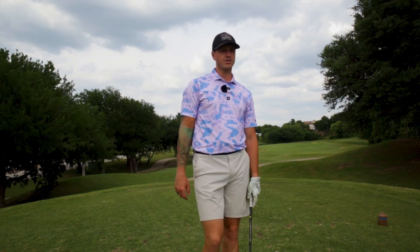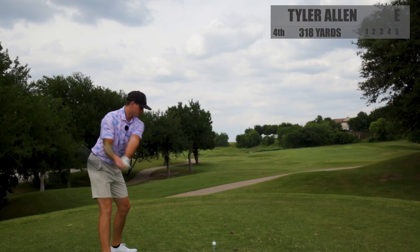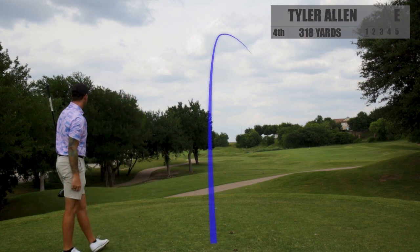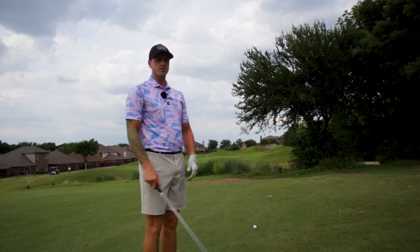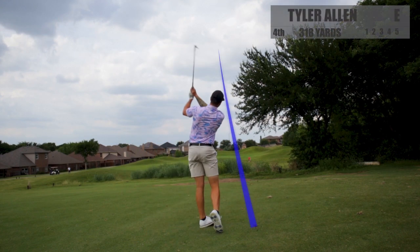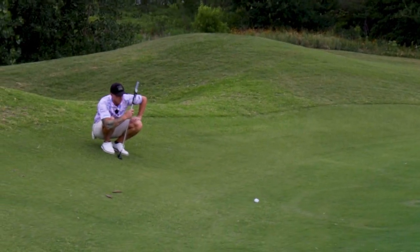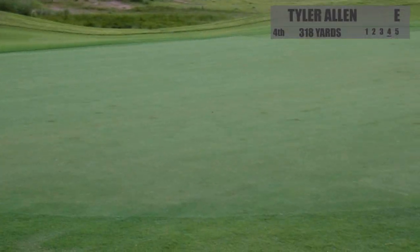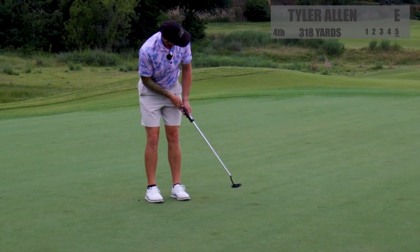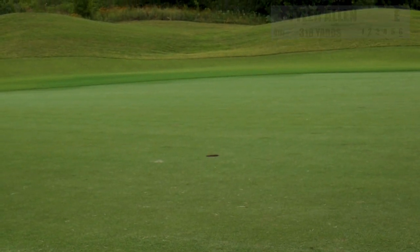Hole number four, par four, 318 yards. Got driver in hand — tee it high, let it fly. Hopefully we get a good strike and get it to the green. That's gone. I got a 54-degree in hand, I have the drop right here. We are about 100 yards out. A little long. I just brought the Texas wedge out — chipping didn't really seem like an option here. Trying to get it a little bit closer to the hole. That's got to roll — get legs. Thank you.